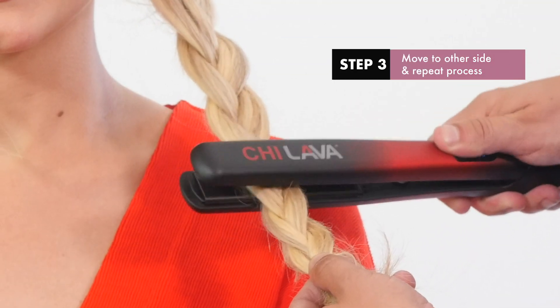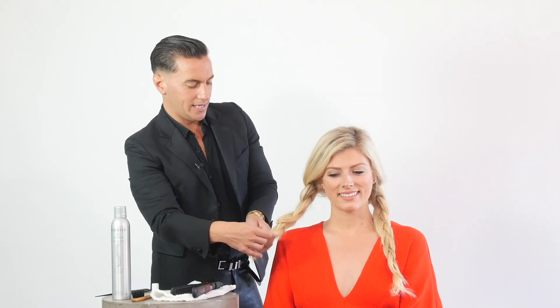While I let this side of the braid cool, I'm going to move on to the other side and do that again. I'm lightly taking out the braid.